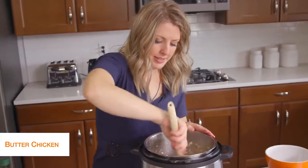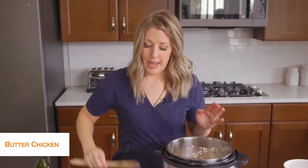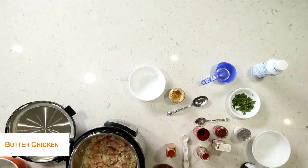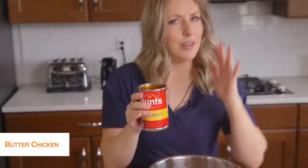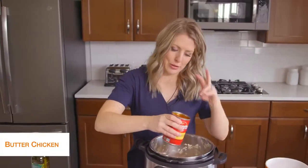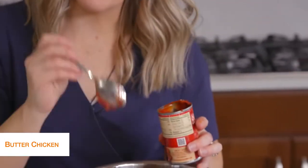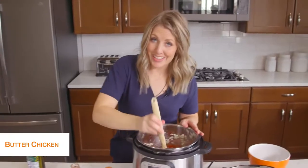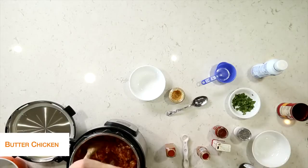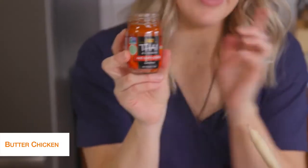We're going to mix this around a little bit to get the chicken all heated up. Then we're going to add one can of Hunt's tomato sauce — if you look at the nutrition facts, there are only four carbs for about a fourth of a cup, so it really doesn't have a ton of carbs and keeps it keto friendly. We're just going to add that whole thing in. Then we're going to add two tablespoons of tomato paste and mix it up, followed by two tablespoons of red curry paste — this stuff makes your dish absolutely delicious.